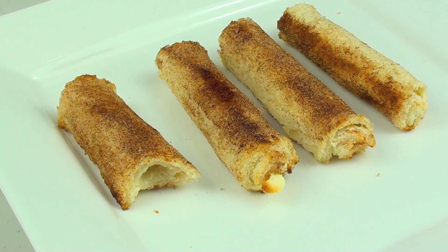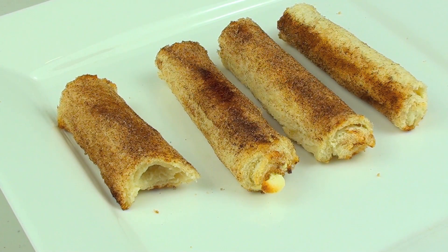Oh that is so good, that really really is good. It has a very slight crunch on the outside with that warm lovely cream cheese taste. Top that off with some lovely cinnamon sugar — these cinnamon and cream cheese roll ups taste simply delish.